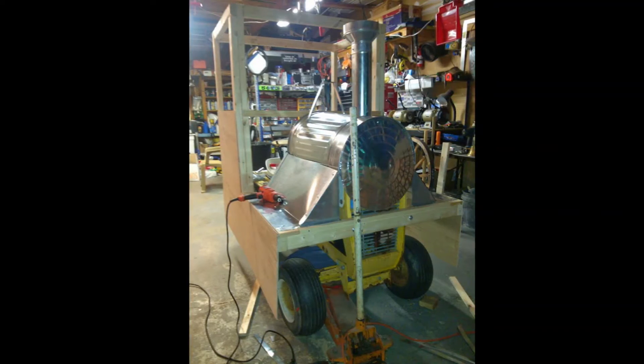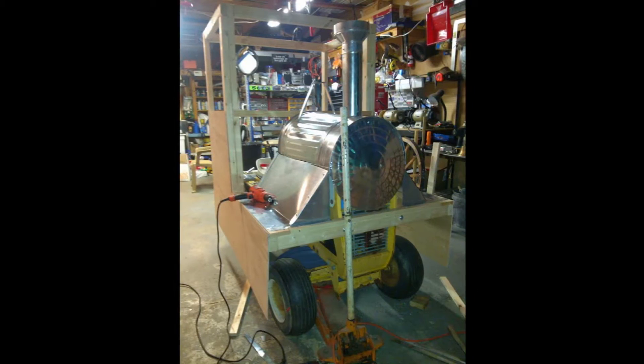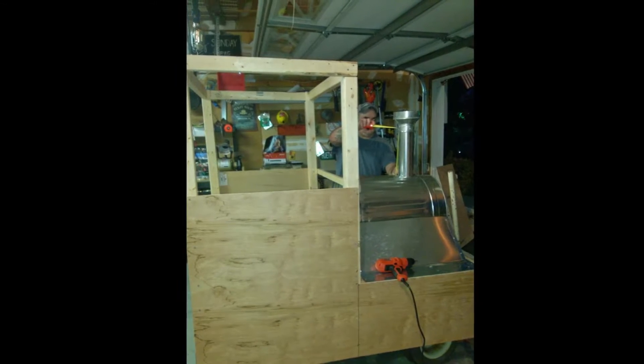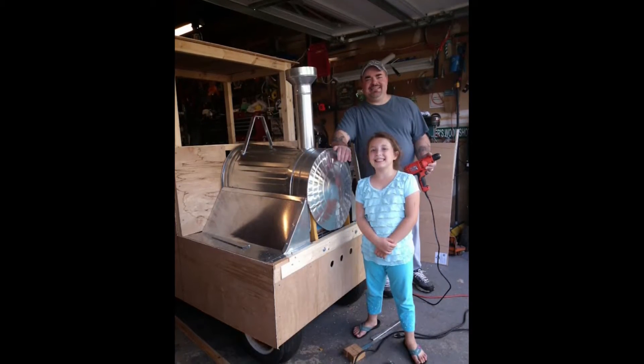First, I needed to get the old tractor running, but that wasn't a problem for me. After that, it was time to start building. I started with the shell, using some thin plywood and framed it all in with 3x3 pine. Then it was time for the metal work.